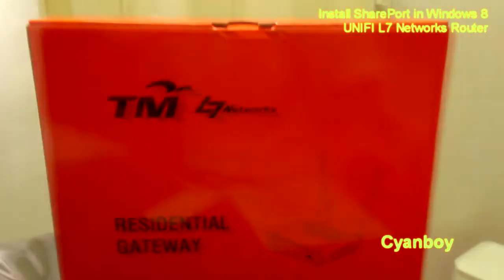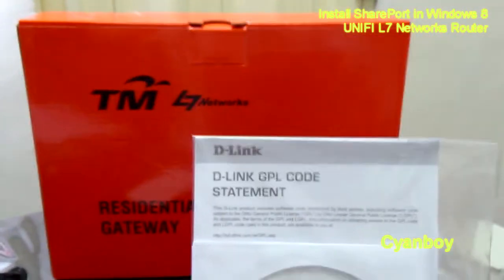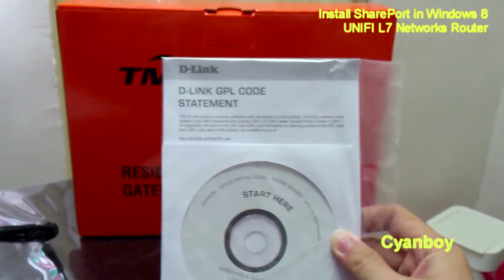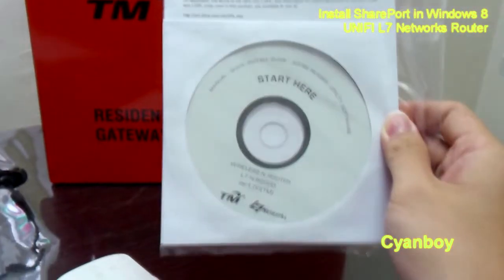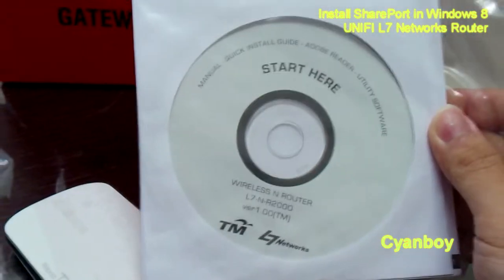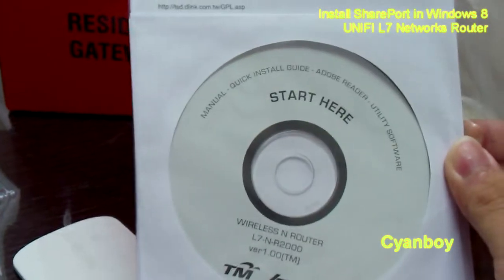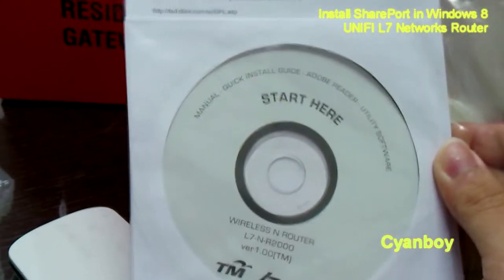As you can see in the router box provided by TM, inside there should be a pack containing a quick start guide, RMA forms, warranty card, and a CD. According to the CD, it is specially meant for TM provided by L7 Networks, and it does include a manual, quick install guide, and the SharePort utility software.